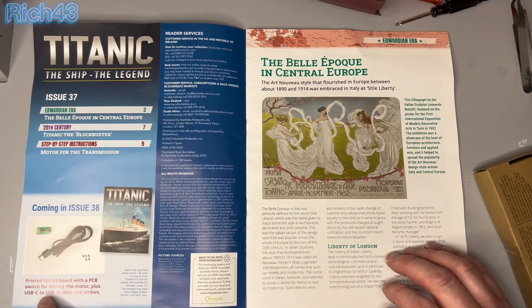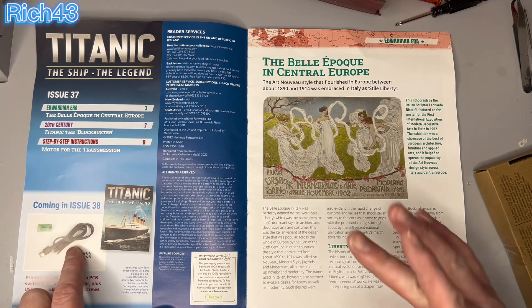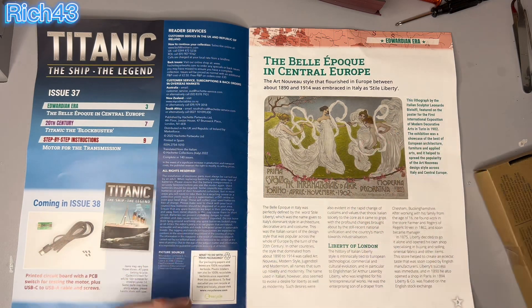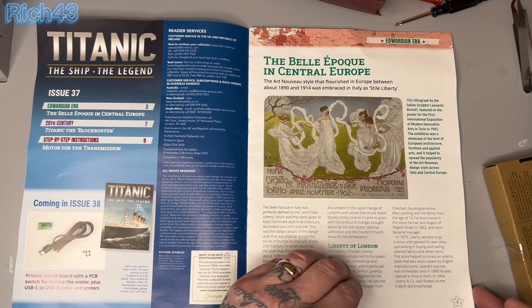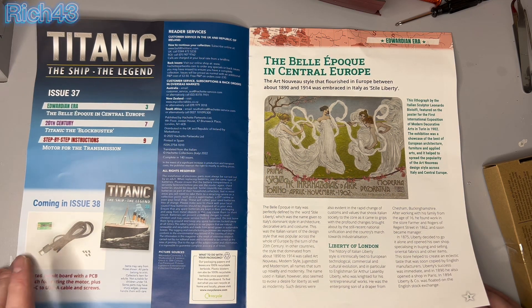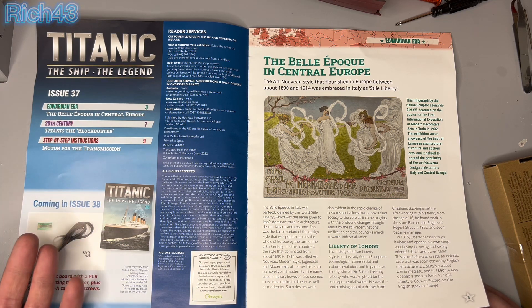Coming in next week's issue we've got a printed circuit board with PCB switch for testing the motor, plus a USB-C to USB-A cable and screws. That might not seem interesting — just wiring a circuit board — but I'm hoping we might be testing them out. We might be seeing if the engines actually move, which I'm really looking forward to. That's going to be fun but stressful — I hope the engines work. It might be a quick one next week but really exciting.